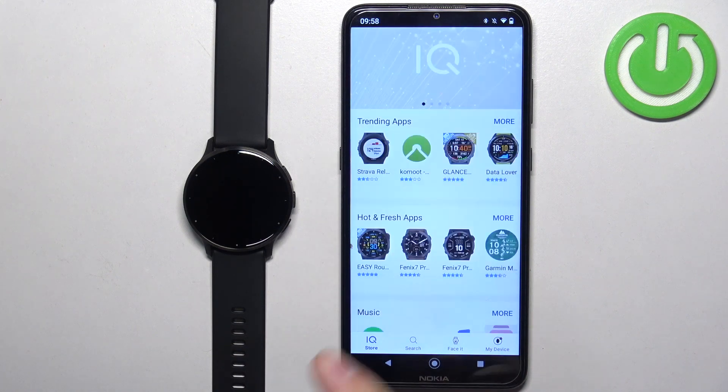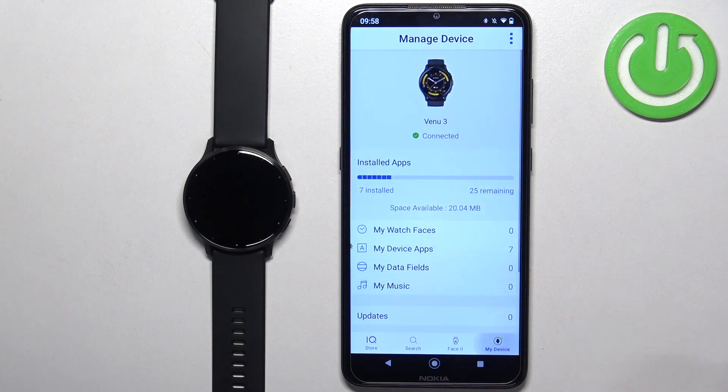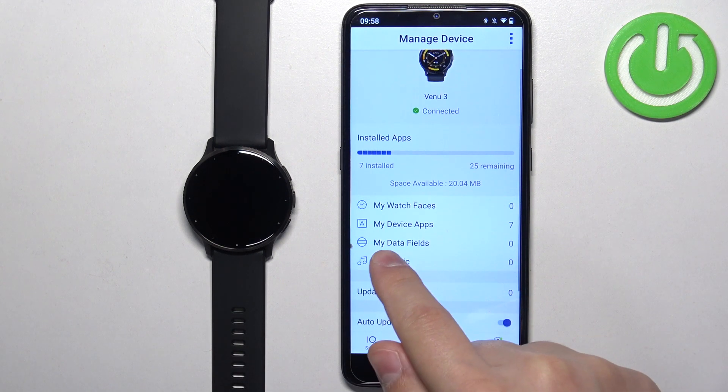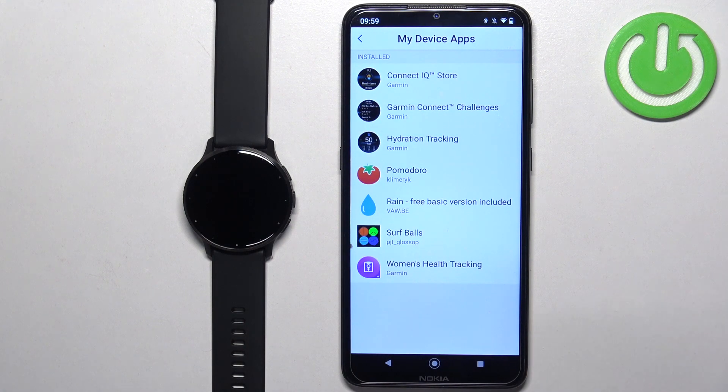Once you open the app, you should see the IQ Store page. Now tap on 'My Device'. Here, scroll through the options and find 'My Device Apps' and tap on it.